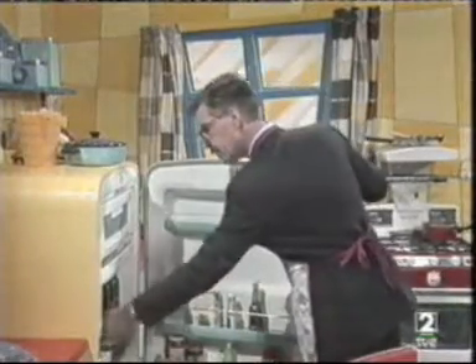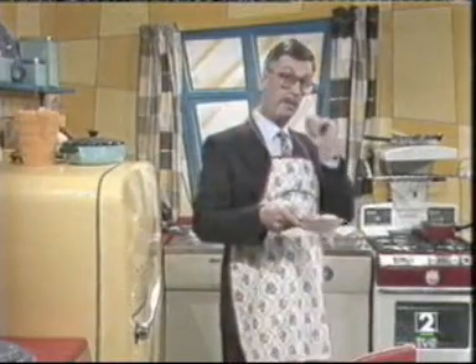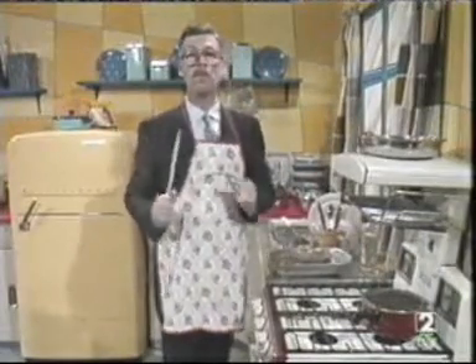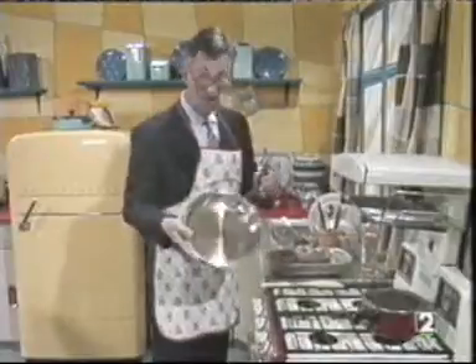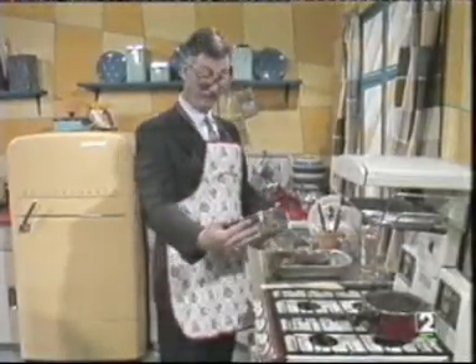Now, take out the eggs. That's it. Now, take a frying pan. No, that's a spatula. That's it. And now, pour a tablespoonful of oil into the frying pan.